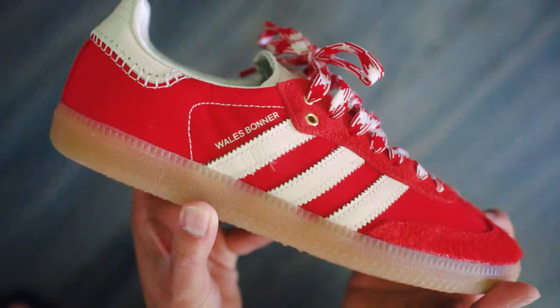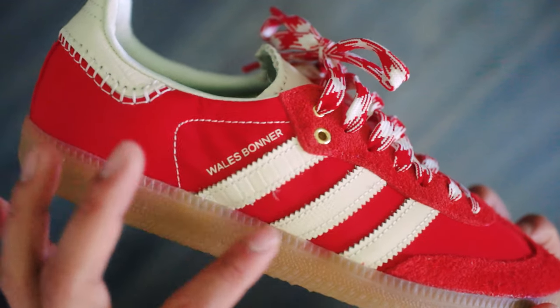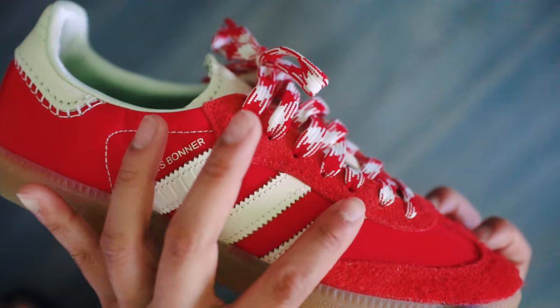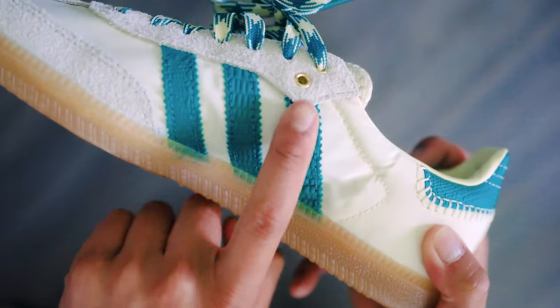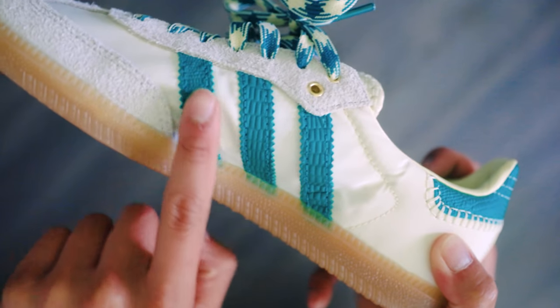I really like the use of nylon material. It has that smooth texture that creases as the shoes get worn, which I think will look really nice as the shoes get more wear. Looking at the outer side of the shoe, the Wales Bonner text is imprinted next to the three stripes. The three stripes have different textured patterns that resemble crocodile skin, and the Adidas stripes have sawtooth edges.